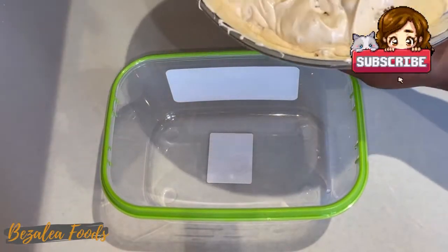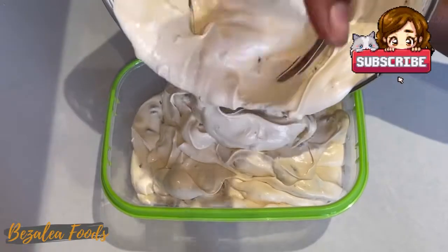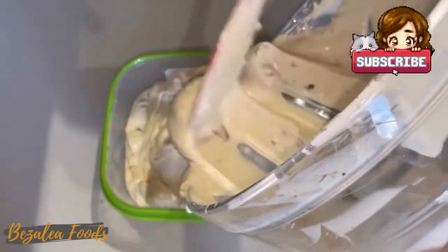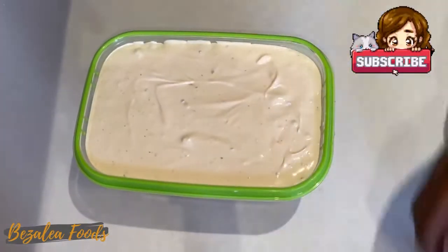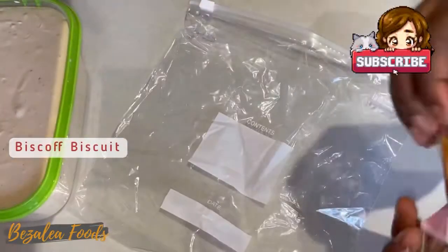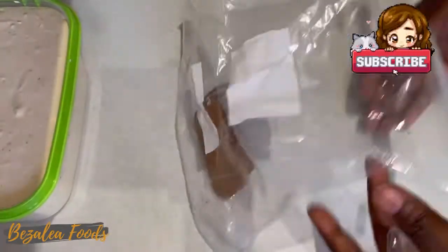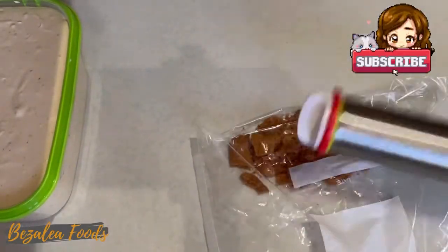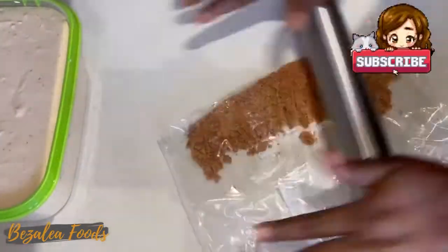Pour your ice cream into a small circular container. Shake it a bit to get it all smooth. Then get some Biscoff biscuits — one or two would be good — crush them and spread the crushed biscuits over the ice cream. It'll make the presentation look better. All the ingredients will be listed in the description box below.